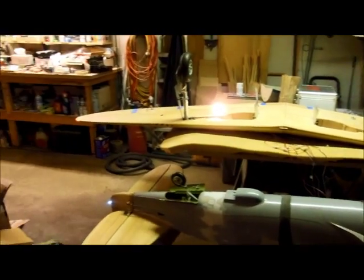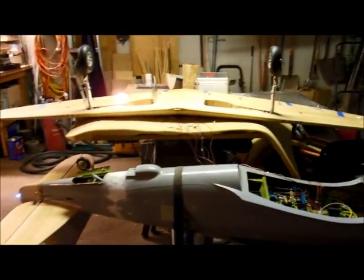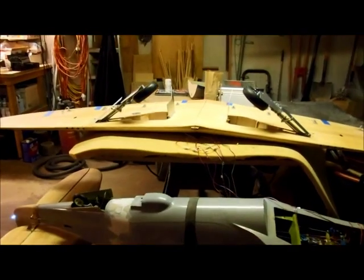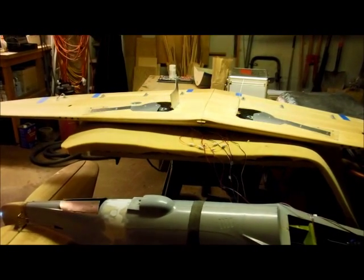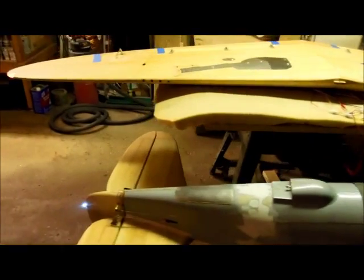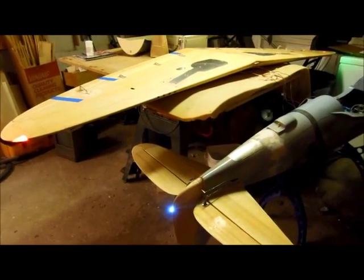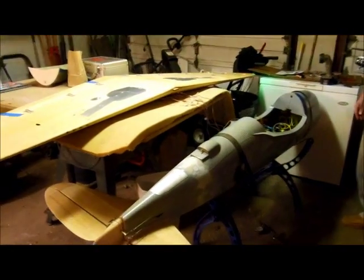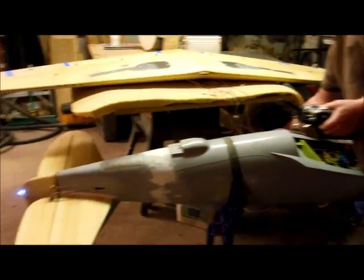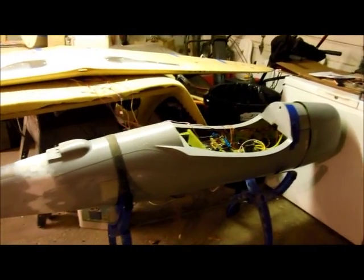Landing lights down. Lights are on. Everything - all the systems functioning. There go the doors - oh sweet. That's it. All good, let's go fly. Need the paint job. Oh yeah, okay - minor detail. All right, that's it for now.